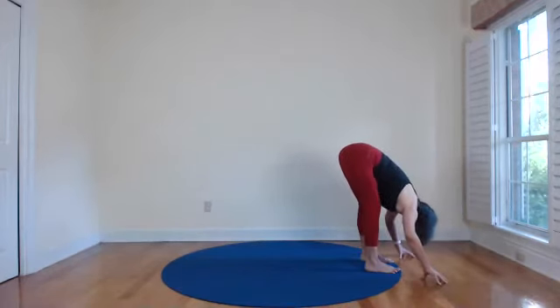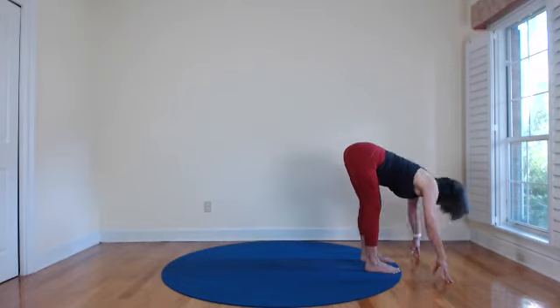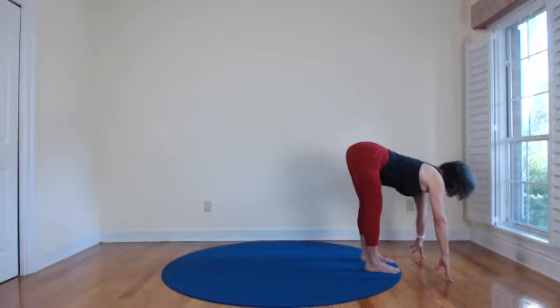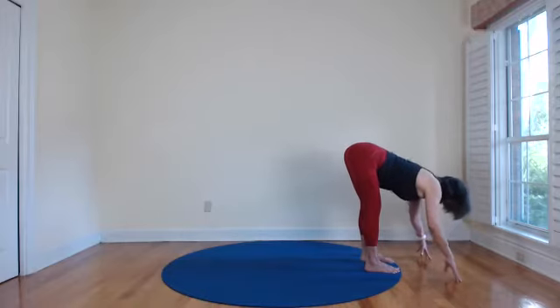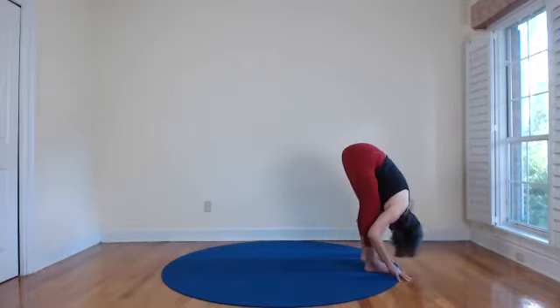Standing forward fold — bend your knees, bow in, bow into your own greatness. You don't have to do anything to be great — you're here. The genius and intelligence of your own life force is the great thing. In-breath, look up and get long, exhale fold back into you. Two more times: steady, strong, lengthening your spine on the inhale, maybe looking out or up, then exhale fold. You could bend your knees so your chest comes closer to your legs, maybe even rests on your thighs. One more time: breathe from a little extension into flexion.